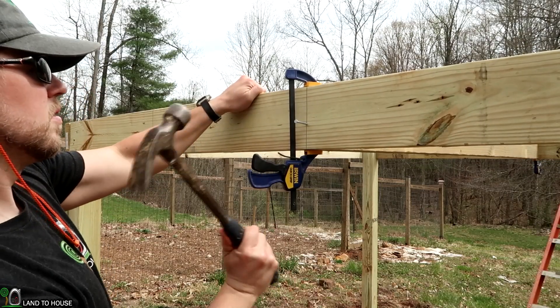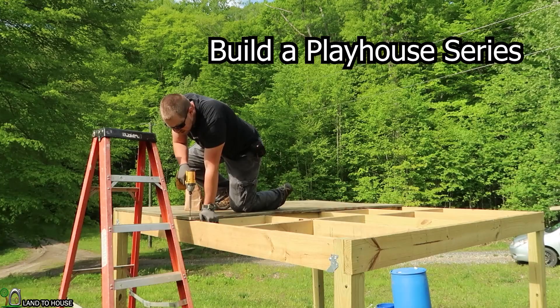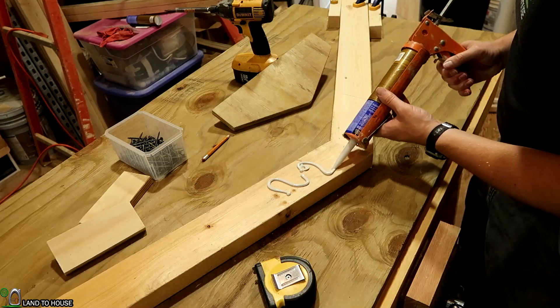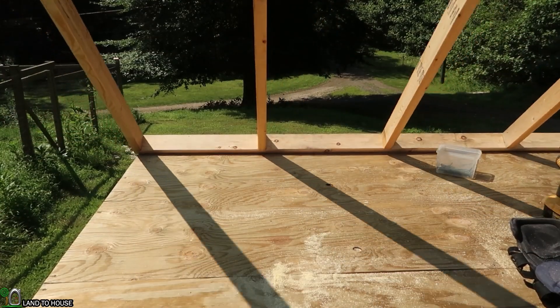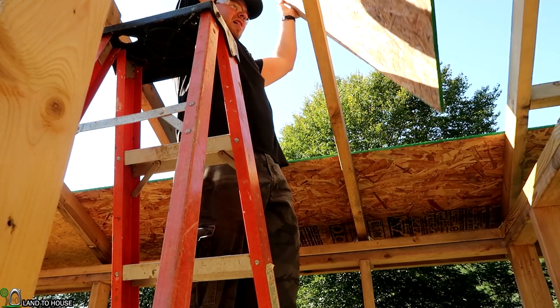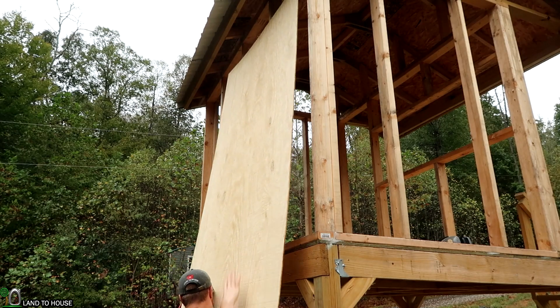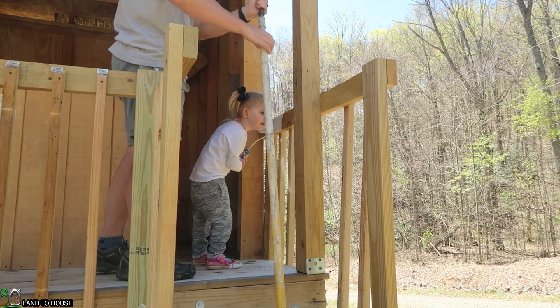Hey, I'm Seth Johnson with Land House and you are watching the Playhouse Build Series. In this video, we are building the platform for the Playhouse to sit on top of. Hope you enjoy.